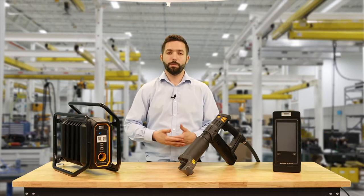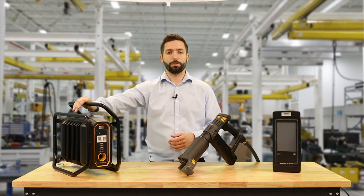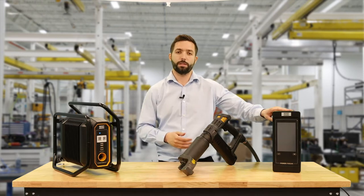Hi, my name is Phil Patterson. I'm the Product and Marketing Manager here at Atlas Copco for the Energy and Metal Fabrication Division. Today we're going to be looking at the new Power Focus Cross Country and giving a short comparison between the PF6000.